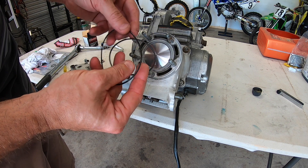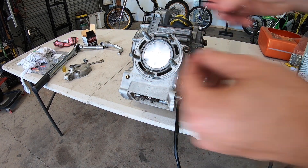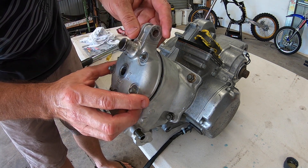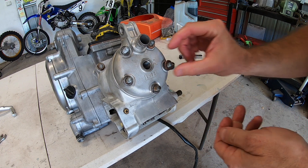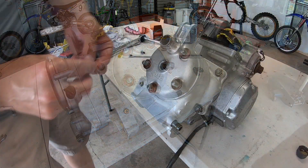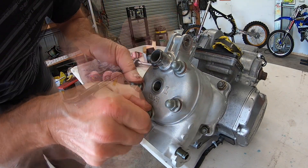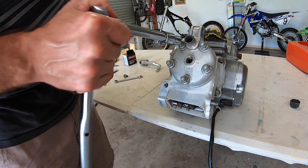Now to install the cylinder head, we need to get the new o-rings on. Just put a little bit of oil around the o-ring — it sort of helps it sit in place. With the o-rings in place, just slide your cylinder head back on. Put the head washers back on, then put the head nuts on. With them finger tight, we need to torque them up to 18 foot pound as well, going in a criss-cross pattern.